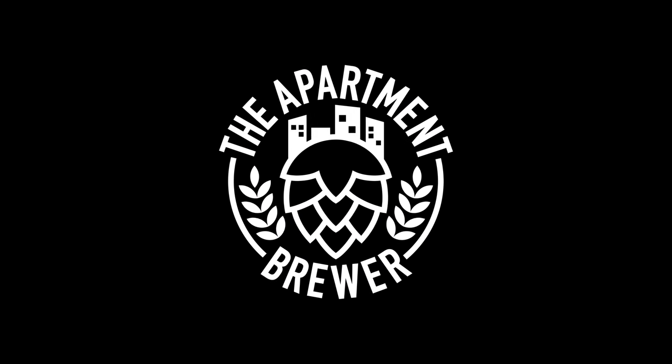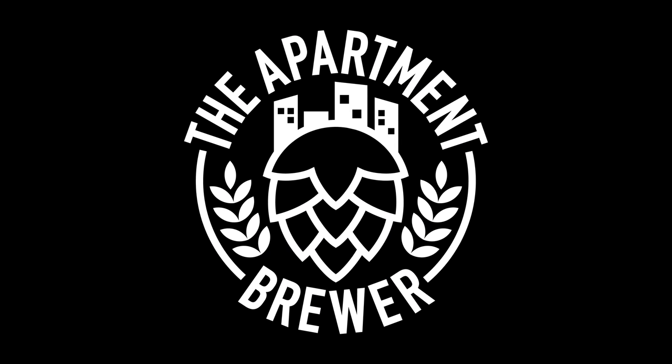Welcome back to another video. Today we are going to find out what this is and what it can do. If it's the first time here, welcome. On this channel I primarily do grain to glass videos but also shorter informative videos and product reviews, which is the case for this particular video. If you like that sort of thing, please go ahead and hit the subscribe button.